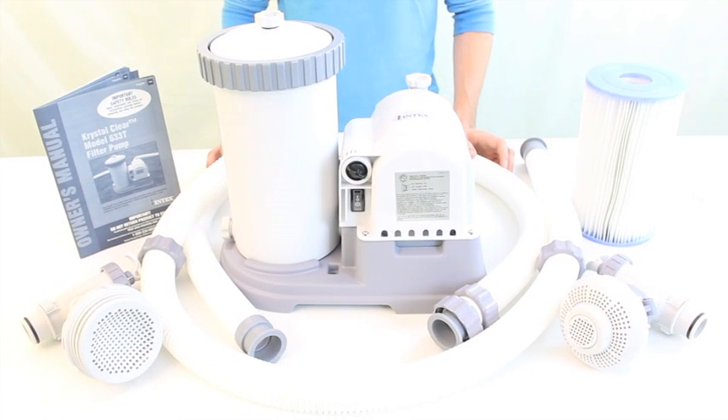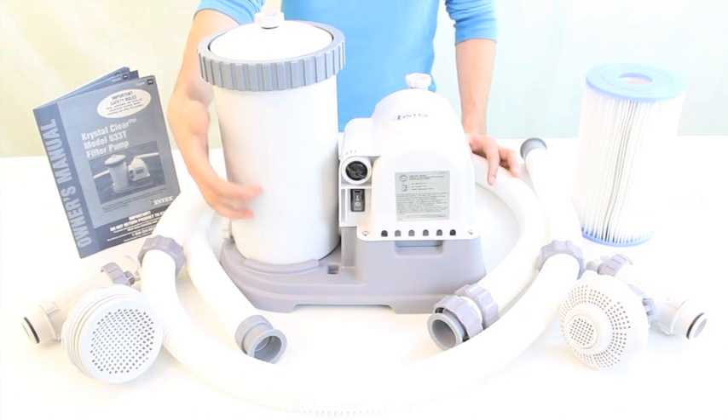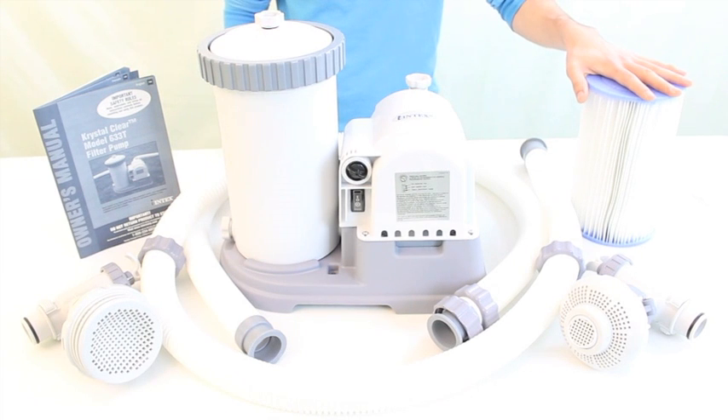Pool filters and pumps are crucial pieces of equipment for above ground pool owners. They help keep pool water clean and free from debris, thus maintaining a healthier and enjoyable swimming environment. Pumps circulate the water by driving it through the filtration system while filters trap and prevent debris from returning into the pool.